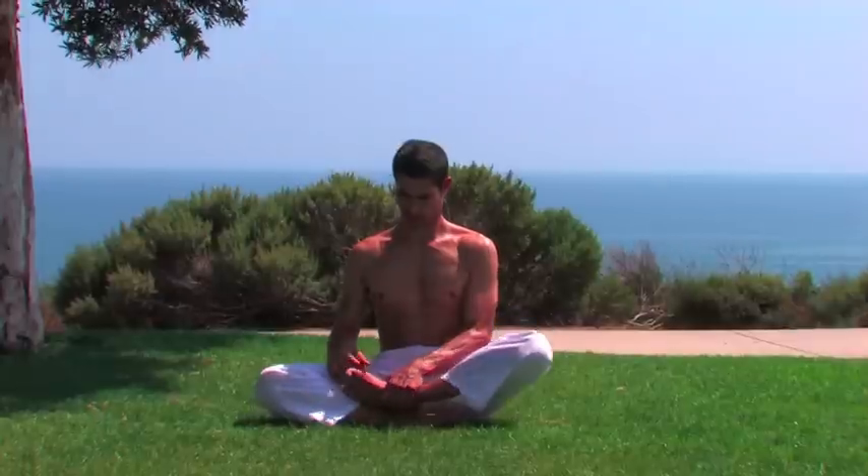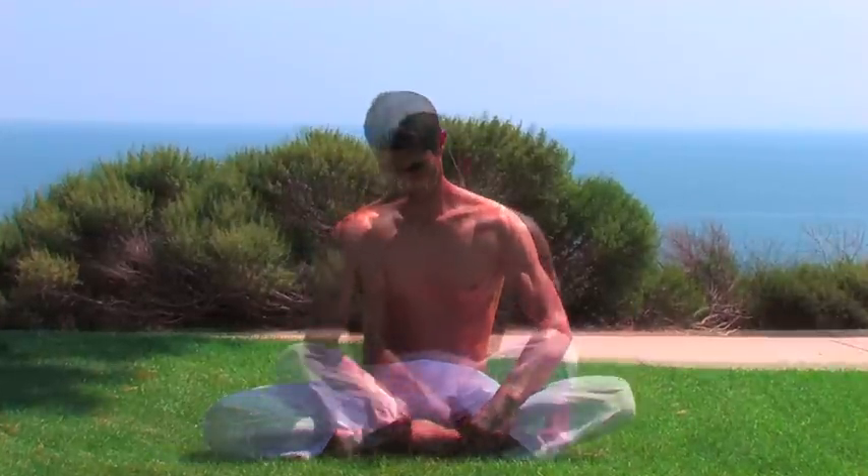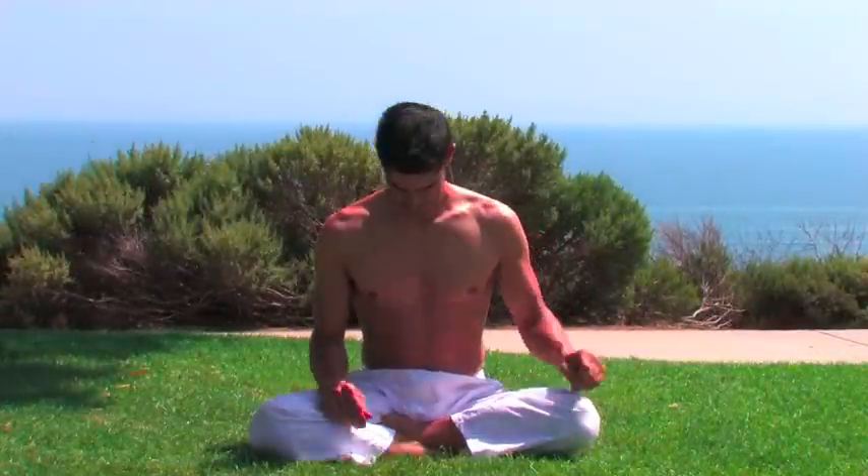Take a seated posture that is easy for you to keep for a length of time. Keep the back straight and breathe. If you find it difficult to sit in a cross-legged position, you can also take a pile of books and sit on them. The knees should be lower than the pelvis when you're sitting on something higher. Once you find your steady seated posture, use this for your breathing practices, concentration practices, and meditation.